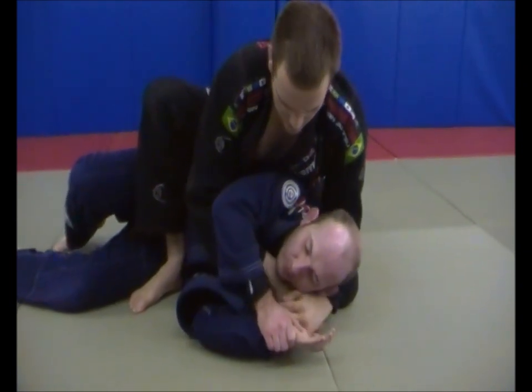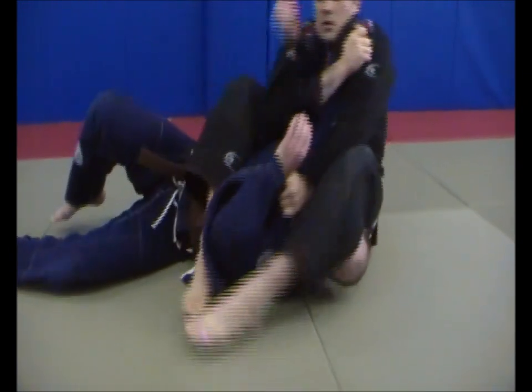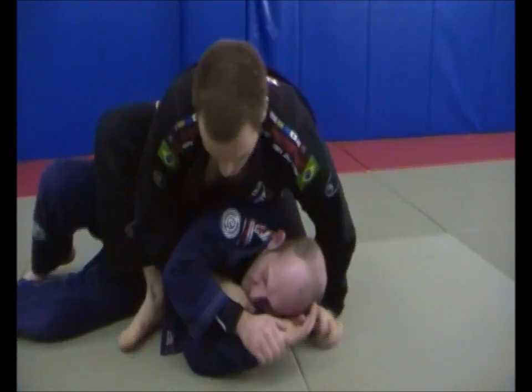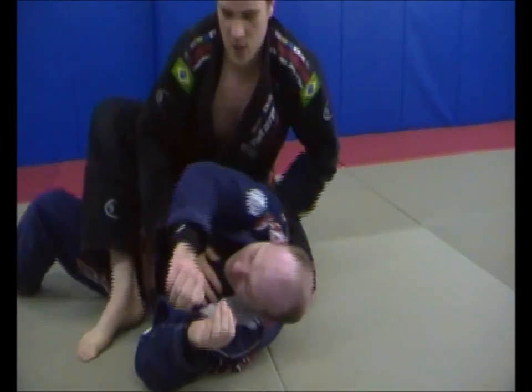From here I've got a variety of attacks. I've got the Ezekiel there. There's the arm bar, which I'm going to push down onto the head. If Gareth turns back and lets me put his back on the mat, I've got the arm triangle.